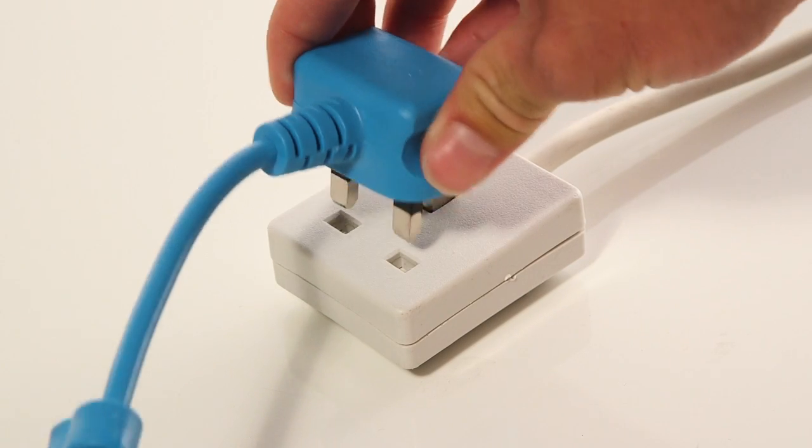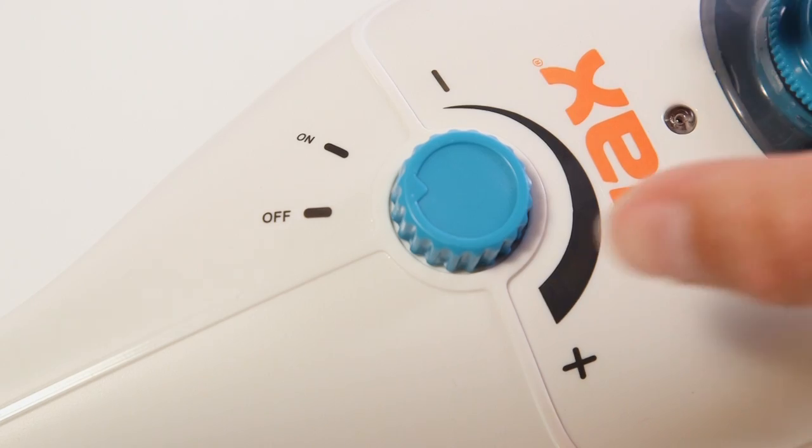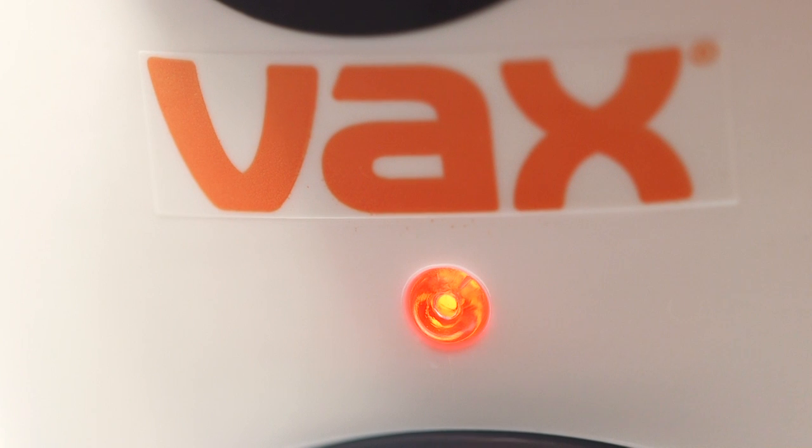Plug the steam cleaner into the mains and turn the dial to the on position. The steam cleaner will be ready to use after approximately 30 seconds.